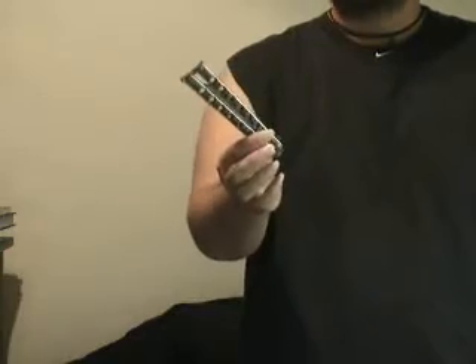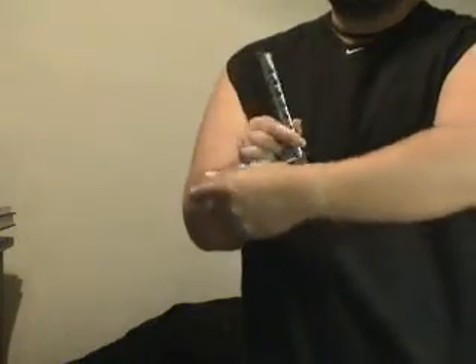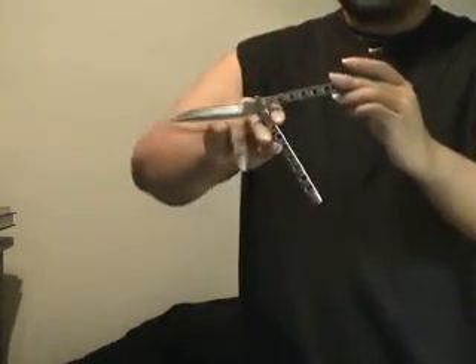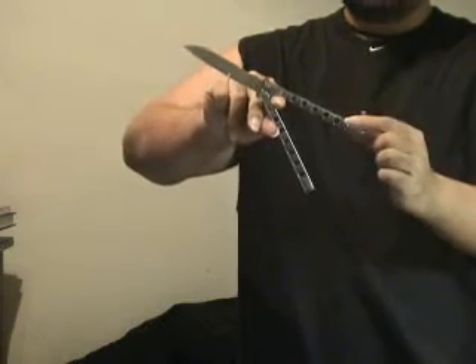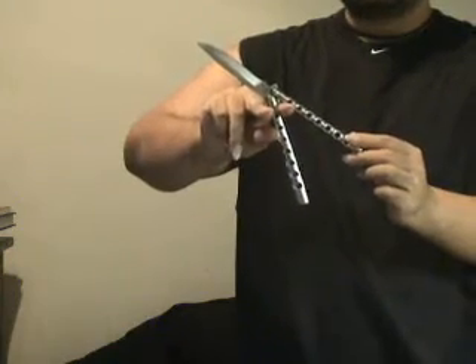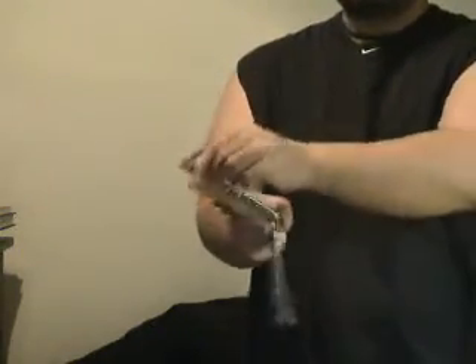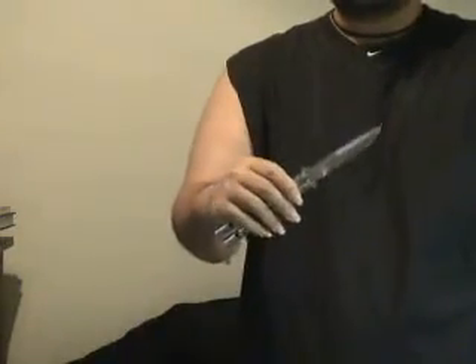This move is called a Stopover. You start off with the knife in the reverse grip closed position holding the safe handle. We're going to flip out the bite handle and the blade as if we're going to do a rollover around the index finger. But instead, we keep holding on to the safe handle and let the bite handle ricochet off the index finger. At the same time, we put the middle finger between the spine of the blade and the safe handle. The ricochet takes it around so that it rolls over the middle finger and we bring it back up into the open position.